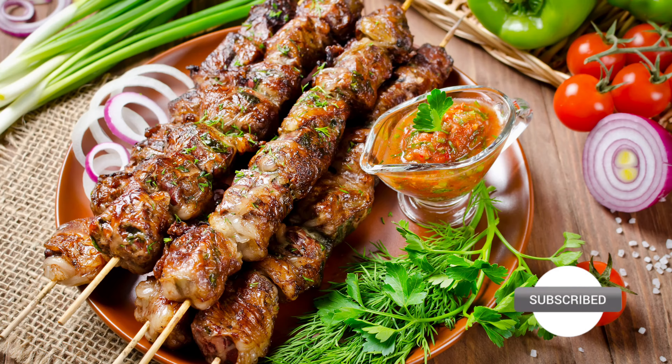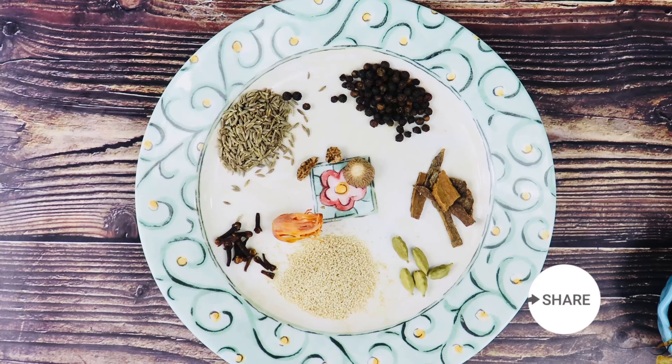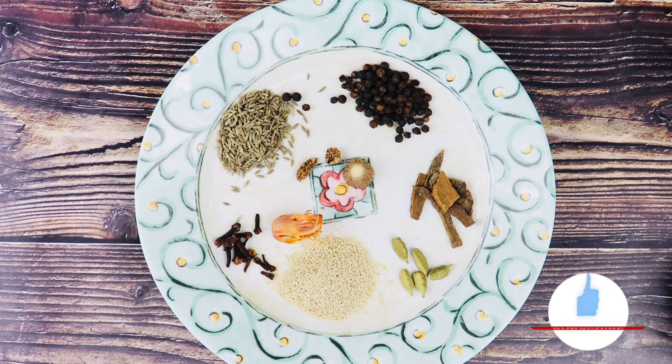For making the marinade of this lip-smacking kebab, I have used whole cumin, black peppercorn, cinnamon stick, cloves, mace, nutmeg, green cardamom and poppy seeds.